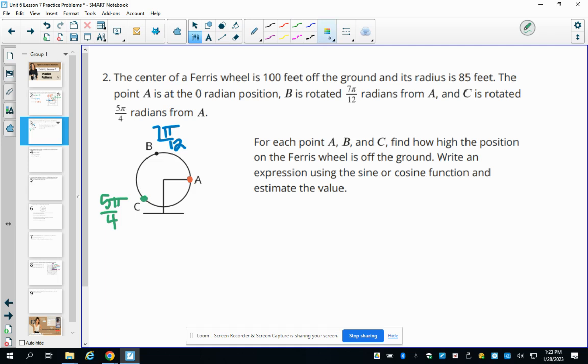For point A, it's in line with the center, so the height is 100 feet. On the unit circle that's the point (1, 0), and since the radius is 85 instead of 1, the X value is 85. The full coordinate of point A is (85, 100).